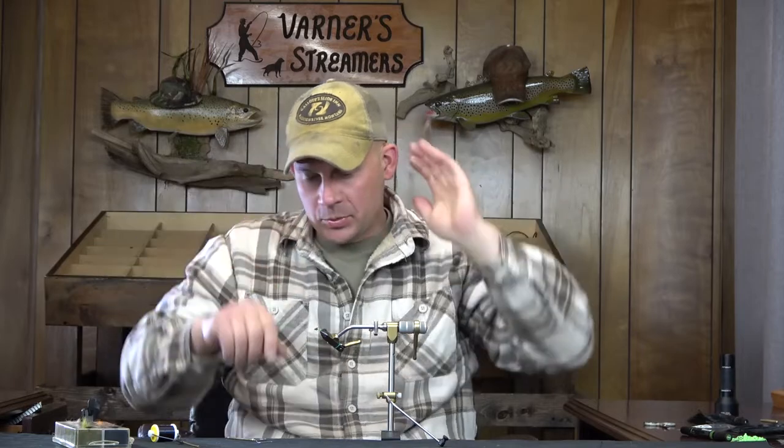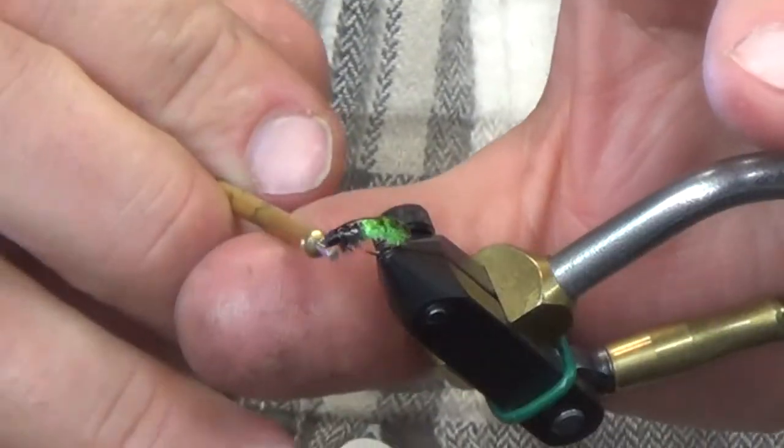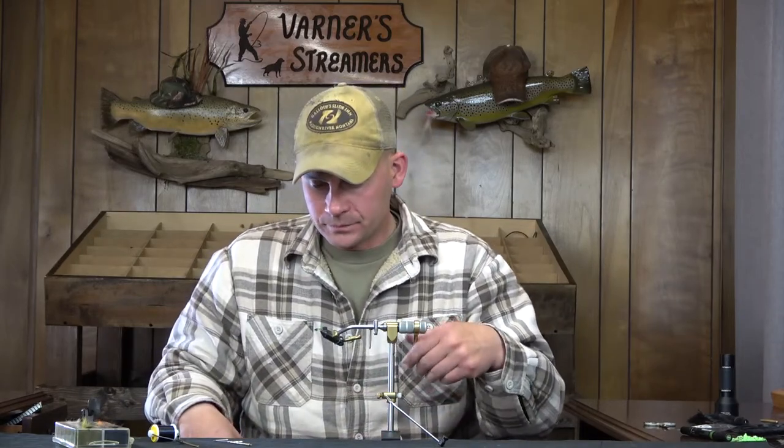Minus the ostrich plume fighting me a little bit, that one turned out half decent for not tying one of these in a couple of years. You can see underneath there's that little hint of leg — not necessary whatsoever. You can completely go with just black cactus chenille and it's going to catch fish just fine. But there it is: my absolute favorite caddis larva nymph pattern. If you guys have any questions or comments, leave them below. Thanks as always for watching, and we'll catch you next Wednesday.